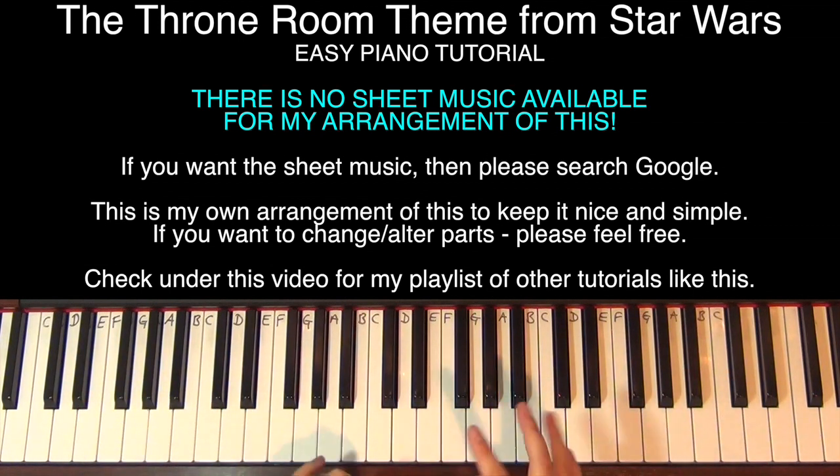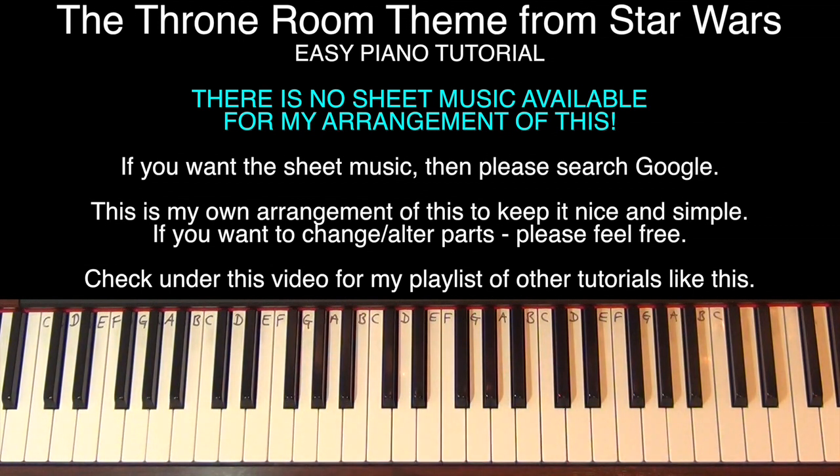So you've seen me play the whole thing and I'll try and take you through as many of the parts as slow as I possibly can. Getting straight into it, the first part should be quite easy.